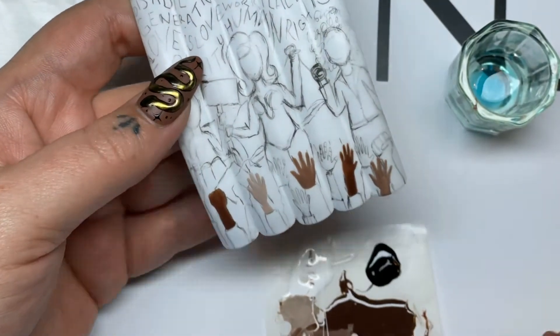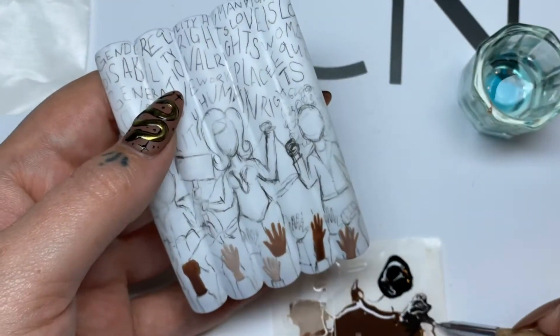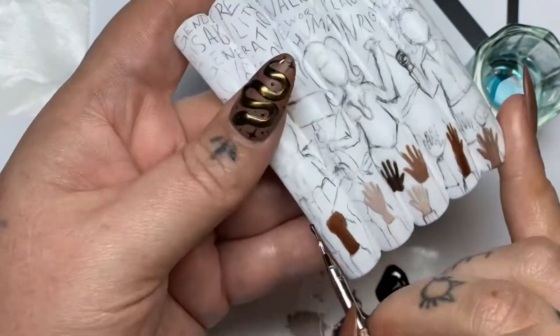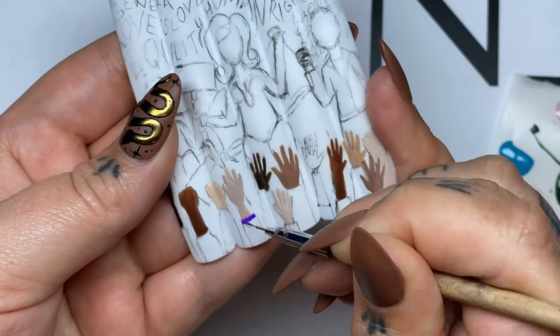I created brown using red, green, and orange Shellac, adding black wool and Cream Puff to make different skin colors. Because black and white are so pigmented, a little goes a long way. Add little amounts until you get your desired color.